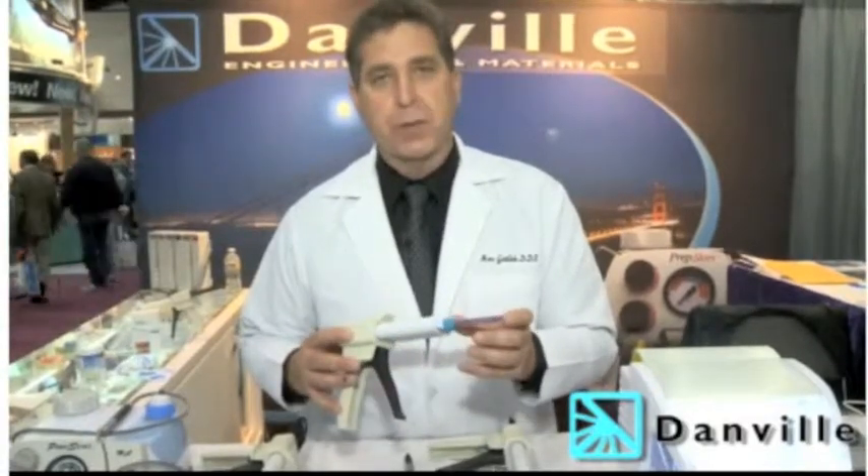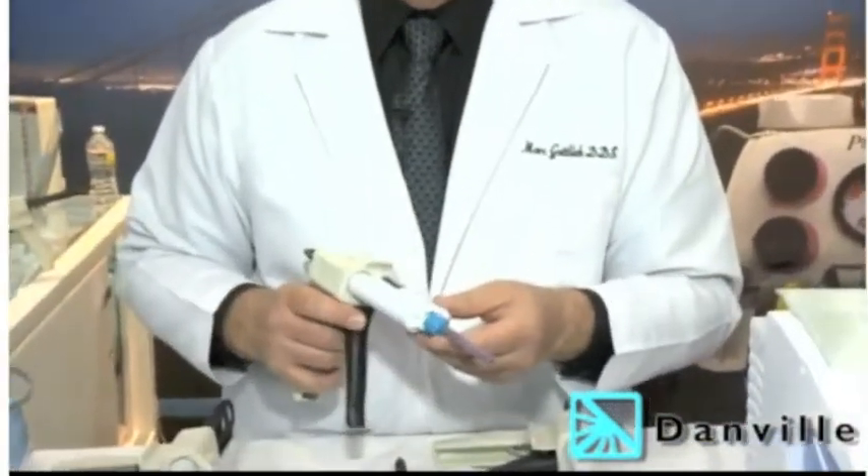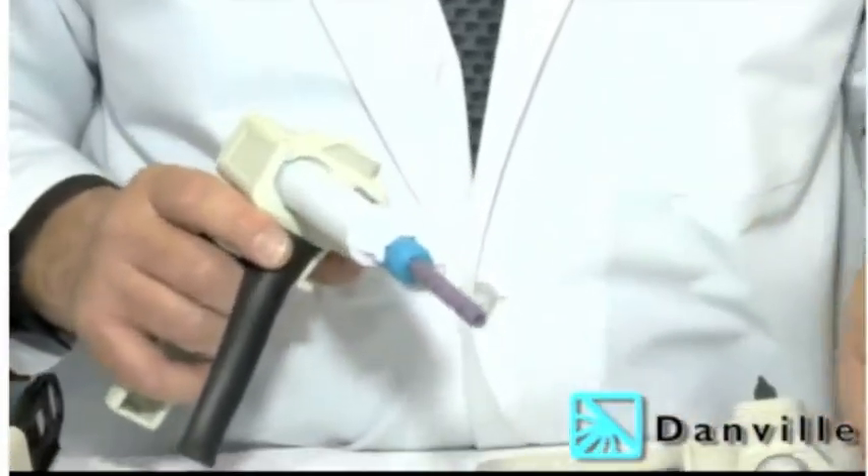Typically what a doctor will do is take a polyvinyl cartridge with a mixing tip on the end. This mixing tip costs about a buck and a half, then you have to place a nipple on the end to redirect the material down into the sulcus. This material waste and the tip itself will cost you about two dollars.